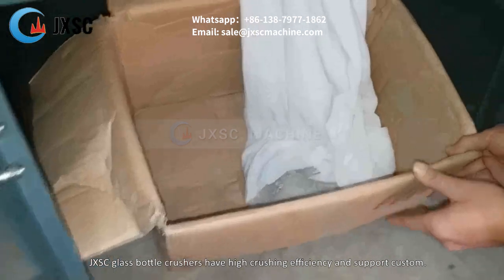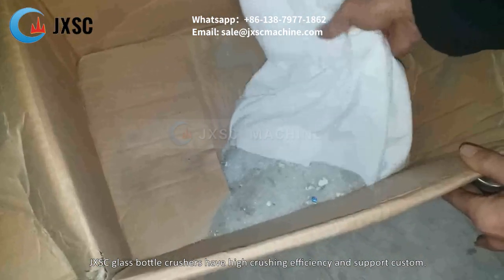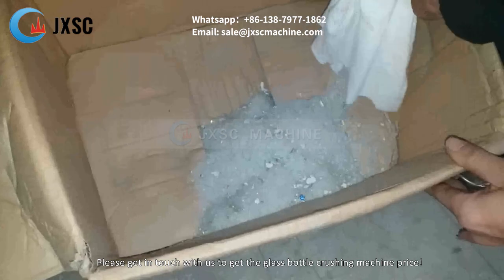JXSC Glass Bottle Crushers have high crushing efficiency and support custom orders. Please get in touch with us to get the glass bottle crusher price.